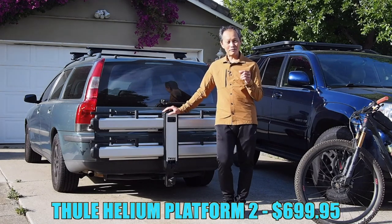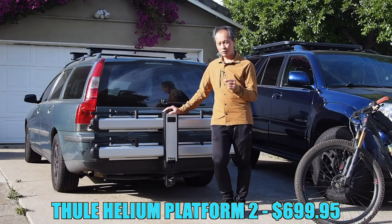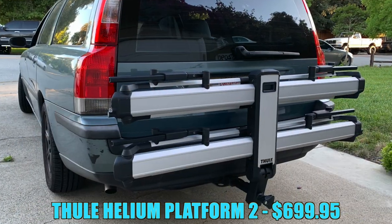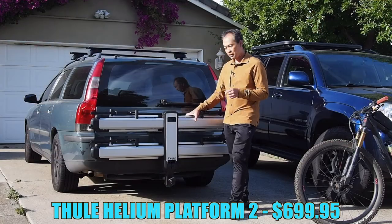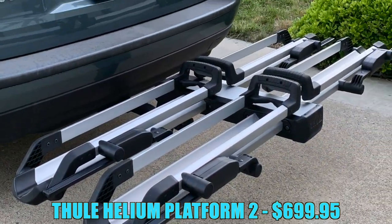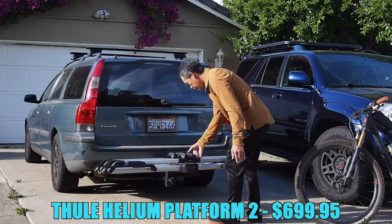Today is a cool day because we have a brand new platform rack from Thule of Sweden. This is the Thule Helium platform rack for $699, and before I start talking I'll put it to good use and put a bike on.